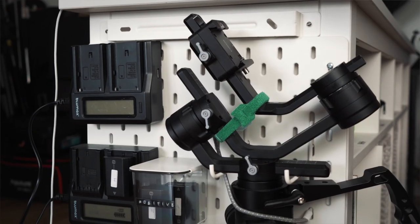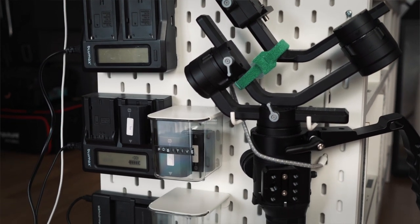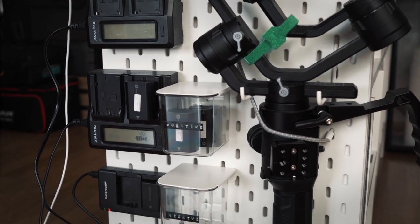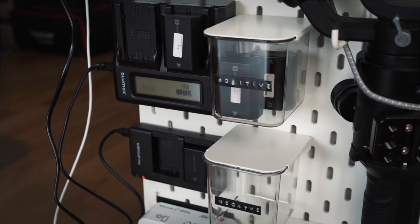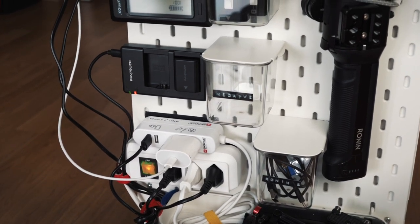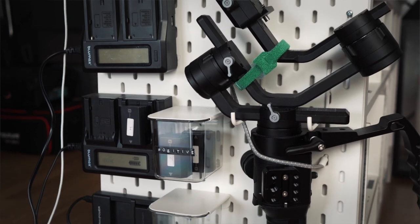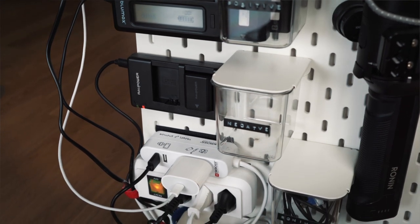As a filmmaker I constantly need to charge various batteries, so I've built myself a charging station. I used a pegboard called Skadis from IKEA to build this charging system. I have three different battery chargers mounted on the pegboard using velcro, and two bins that hold batteries — one for fully charged batteries and the other for empty batteries. I mounted a tray to the bottom which holds different accessories for the Ronin-S, and the Ronin-S hangs on two hooks supported by a tension loop. I also attached a cable box that powers my studio light. Having this type of charging system makes everything much more organized and allows me to be more efficient.